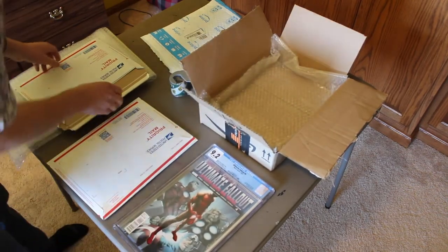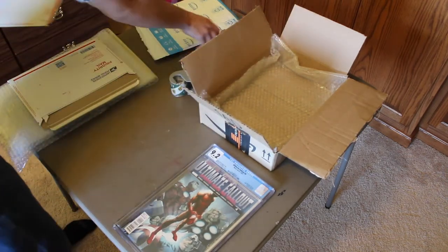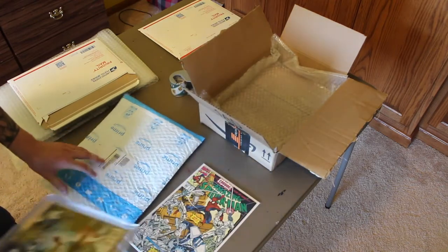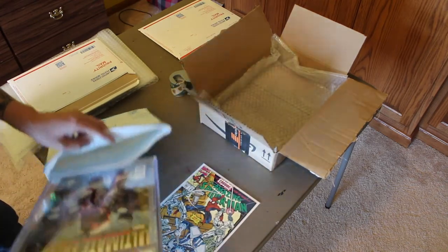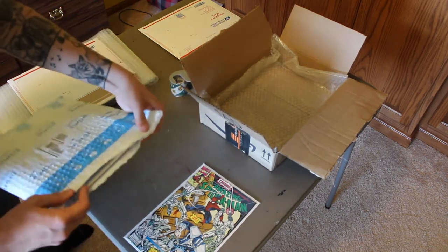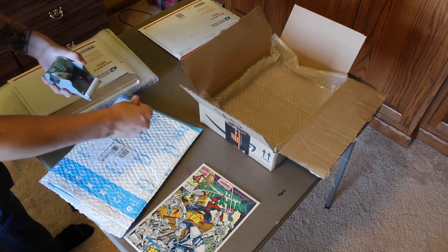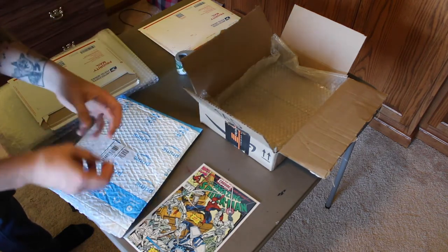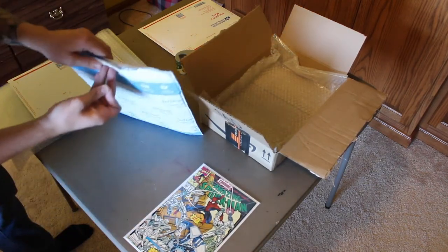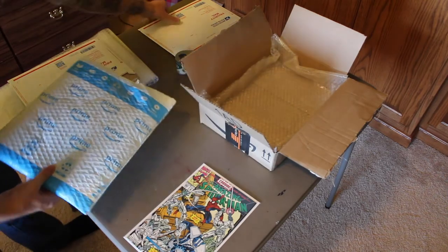Remember when you're shipping off to CGC, they want to have them all in there in a certain order. I did this kind of the opposite way, but this fits perfectly right inside this bubble mailer. I ripped the top off obviously, so it doesn't fit perfectly, but it's good enough. I already have the package bubble wrapped and I'm just going to tape it shut just to be safe that it's not falling out.